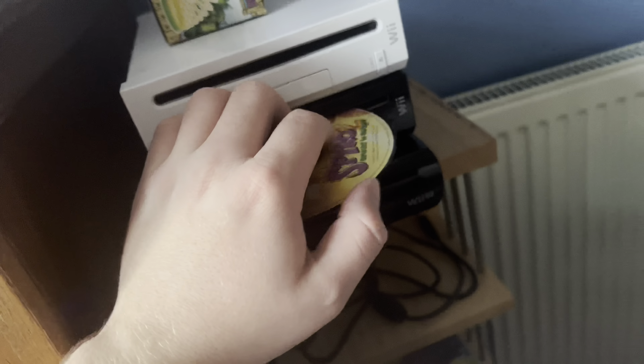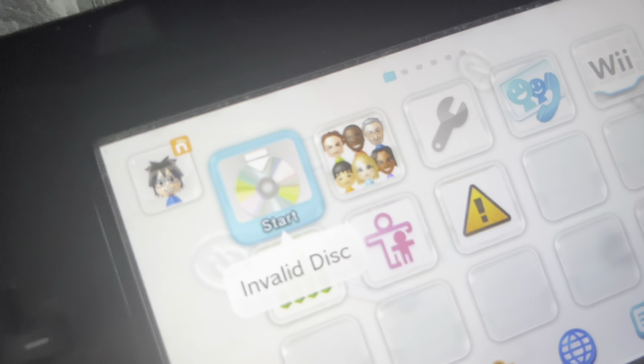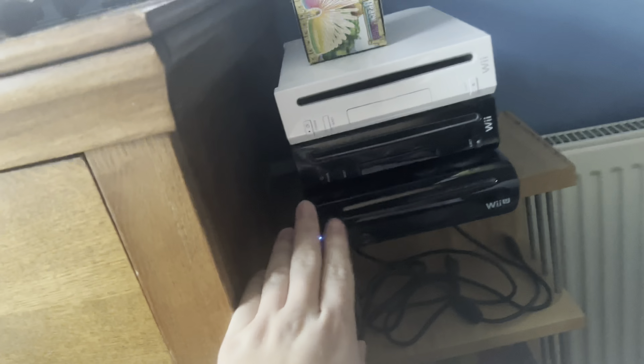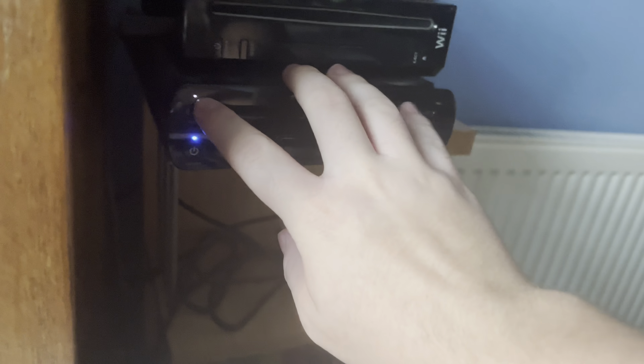It's got it in the Wii. Wow — it didn't spin either. It got an invalid disc message. We've got a PS2, and let's see if it works. Nope — it was very fast. It just didn't recognise it.